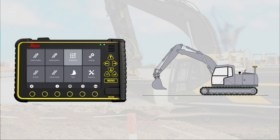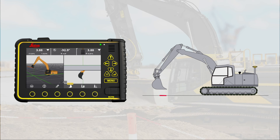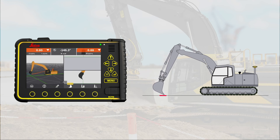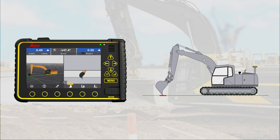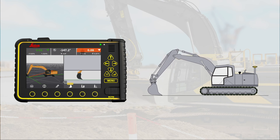Press Positioning. Go into 2D mode. Press X to return to run screen. Find a solid spot on the ground. Open the bucket and place it on the spot. Press 0. Close your bucket and place the cutting edge on the exact same spot. If your cut and fill readings are within 1 cm, you're good to go.